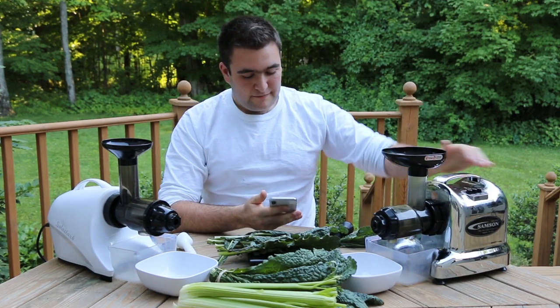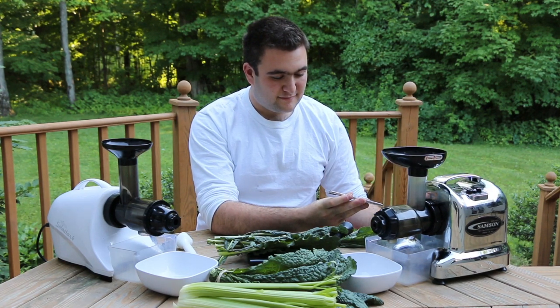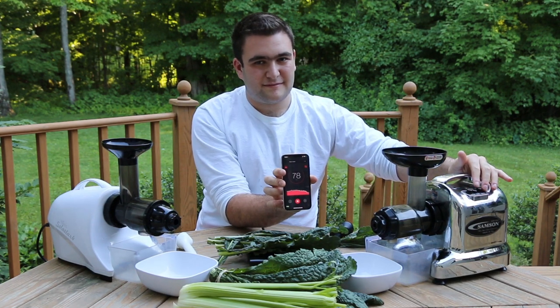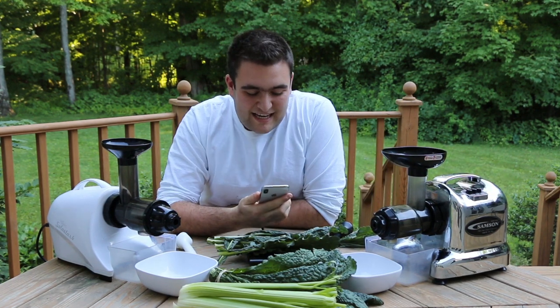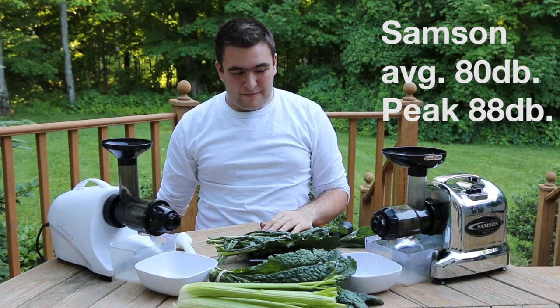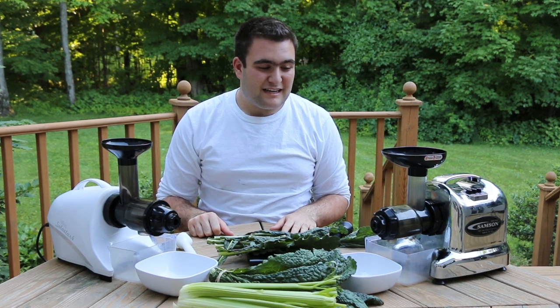Let's try the Samson now. We peaked at 88 on the Samson. So 88 versus 75 — it's a subtle difference, but it does make a difference.